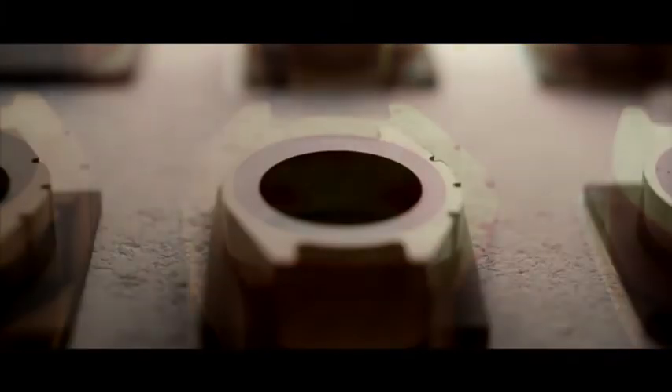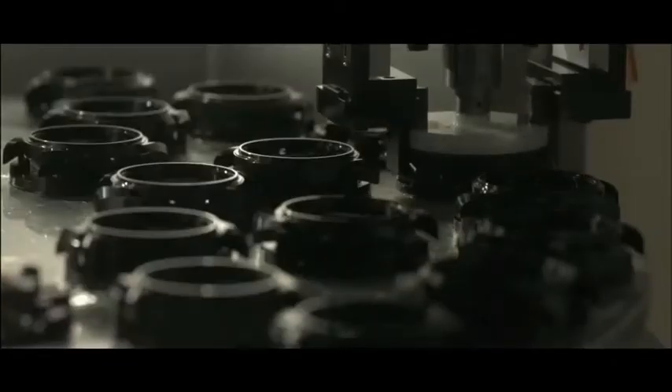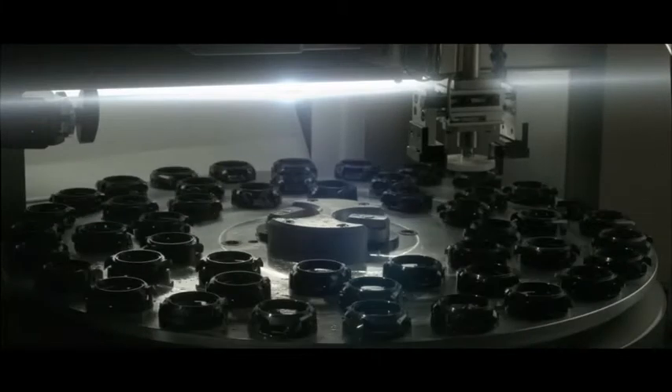A still fragile single block of ceramic, stark and unadorned, is heated to a smoldering 1,400 degrees Celsius, hardening it and reducing it to the right size to transform it into a watch case.